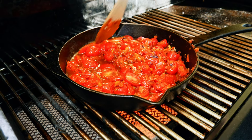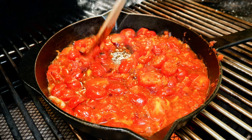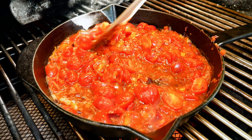By deglazing we can wash off every bit of goodness that has set down on the bottom of the pan. Always cook off the alcohol since it can be bitter, and you can remove the acidity of the wine by doing so.